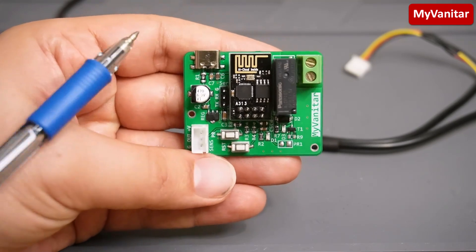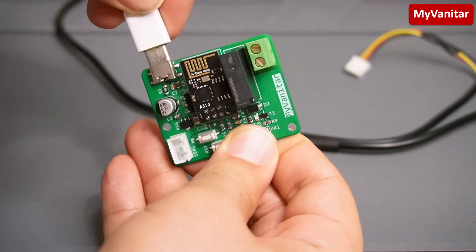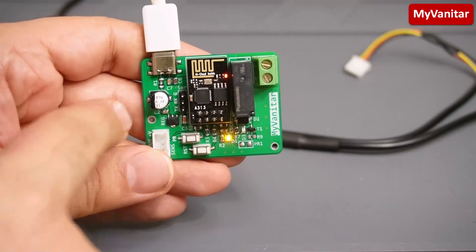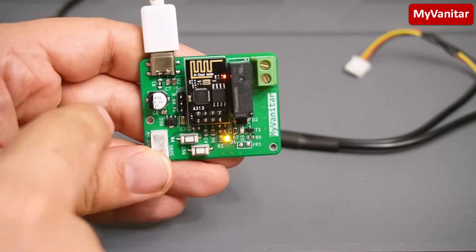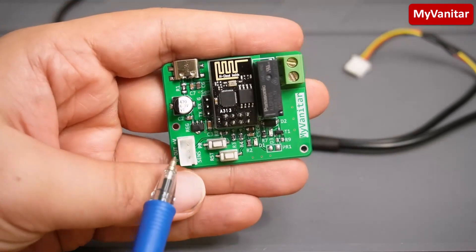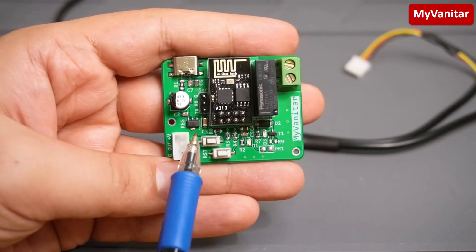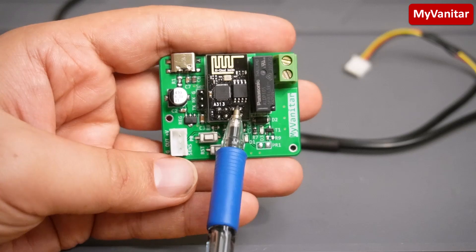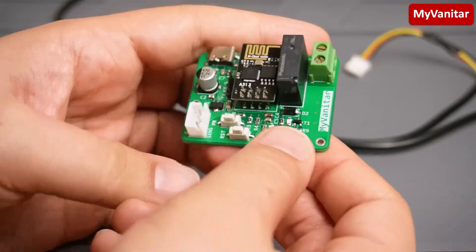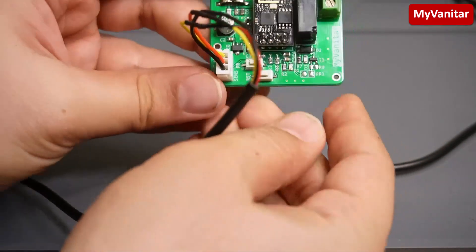Here is the input connector — USB Type-C — so you can simply connect a USB Type-C cable and power the board. Here is my mobile phone charger powering it, so the input power is 5 volts. The voltage then goes through the input filtering stage. Here is the regulator: the relay is powered from the 5 volts, and the regulator is a 3.3V regulator to power the ESP01 module and the temperature sensor.